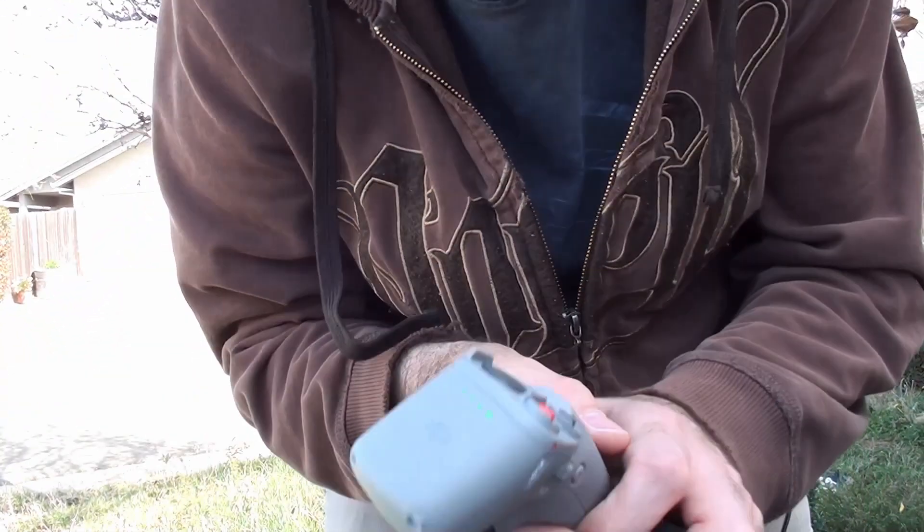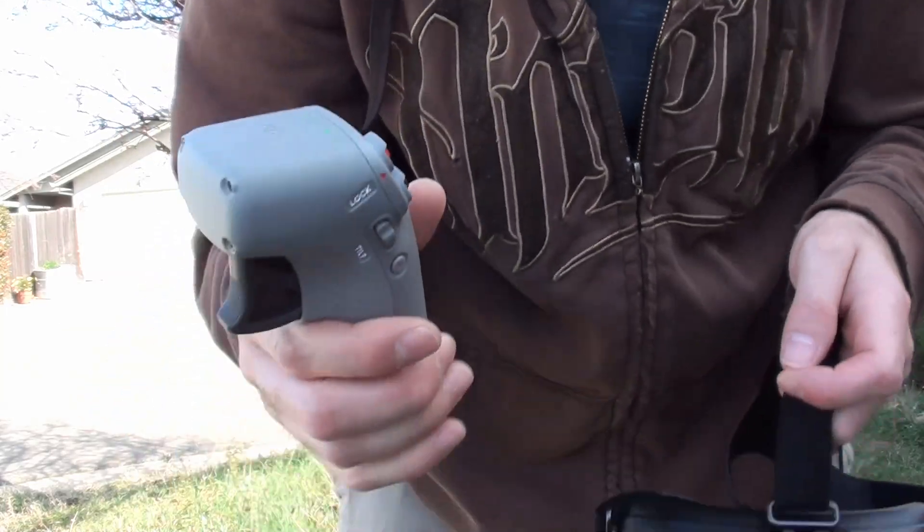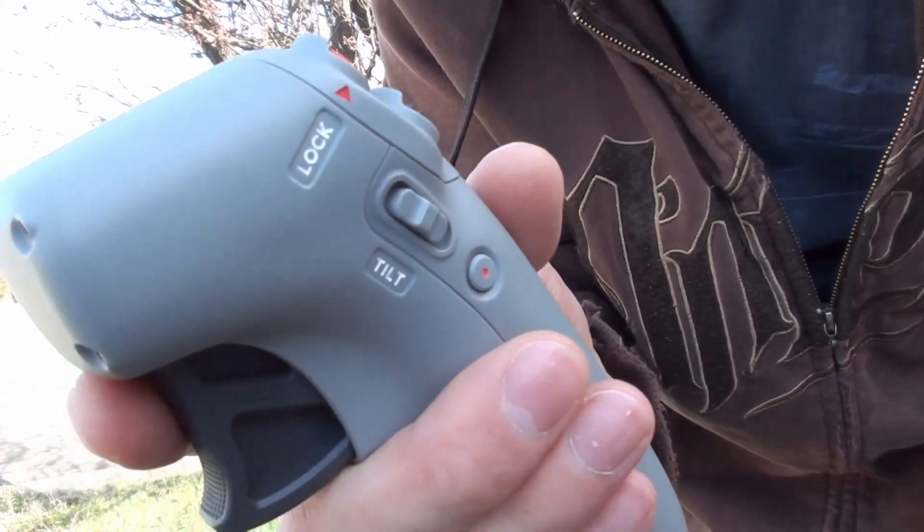I'm going to show how this thing works. I've got the drone on right now — it's over on the other side of my camera here.